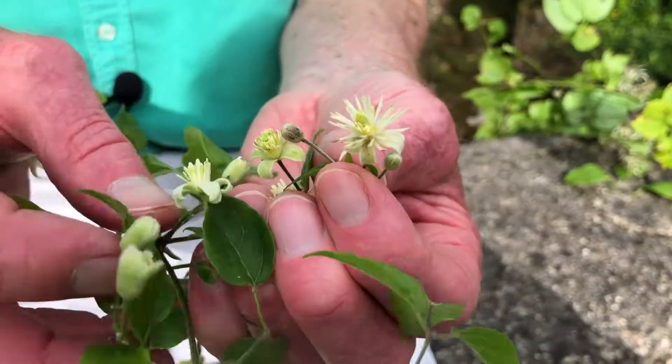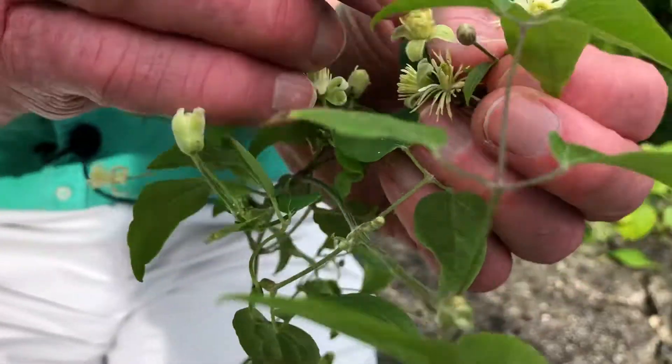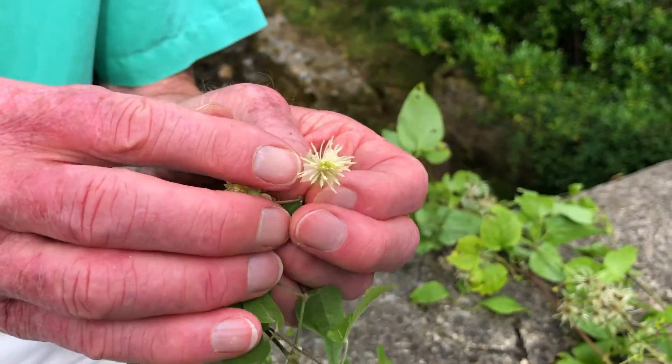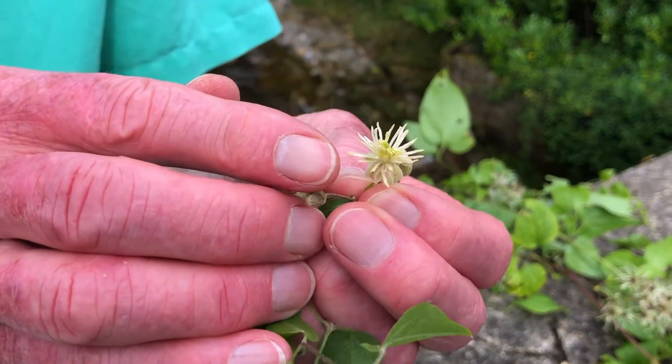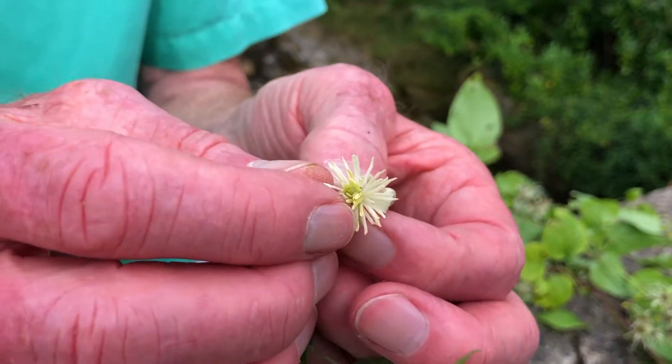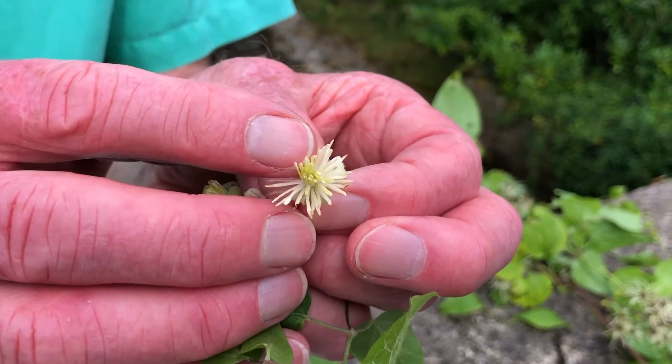The most eye-catching part of the flower is this brush-like structure of around 50 or so creamy white stamens. And then in the centre of the flower you have a cluster of yellowy-green individual carpels.